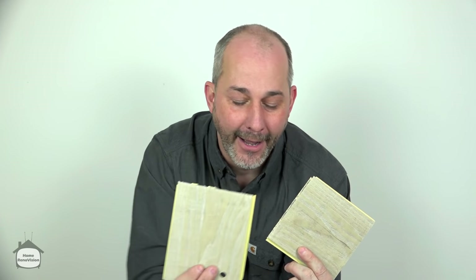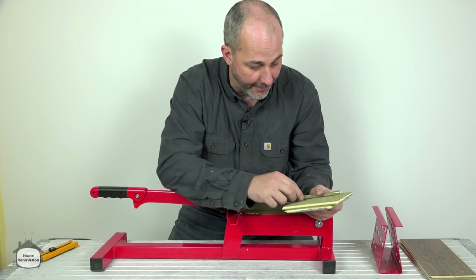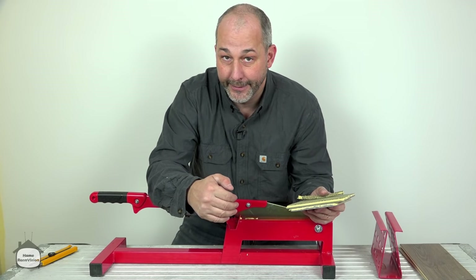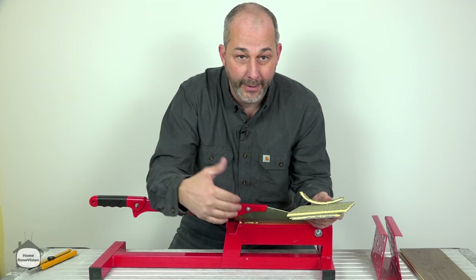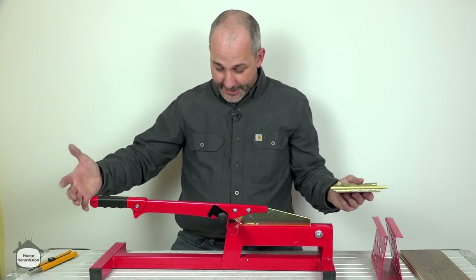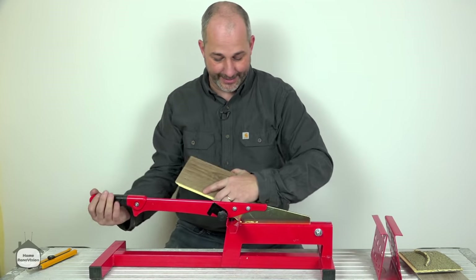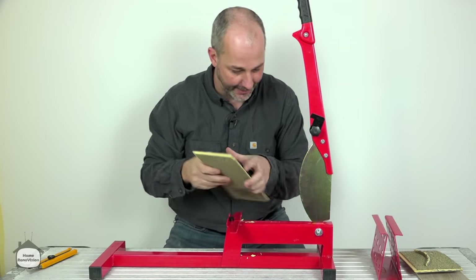It worked. Now, there's a little bit of extra work — the lever isn't as long as the one on my bigger Roberts cutter, so you're going to get this little bit of garbage every single time. If you're looking for a cutter and you don't want to waste a lot of money on a really expensive machine, this will work. If you're standing up and putting your weight on it, it should be a lot easier. I've got this table set really high for the purpose of the video.